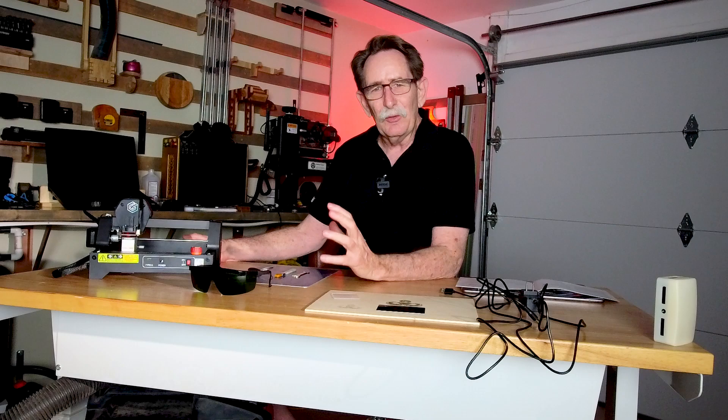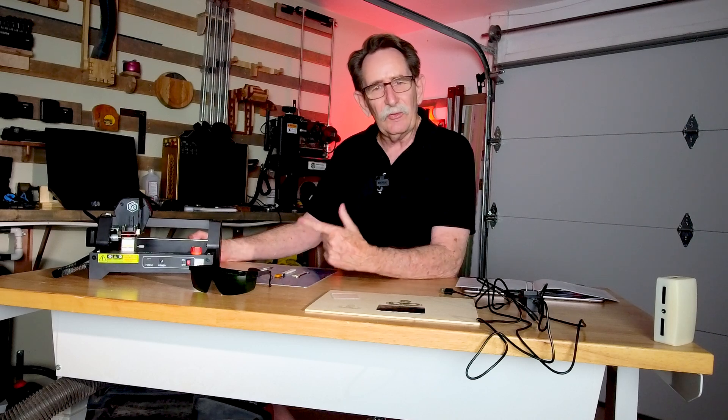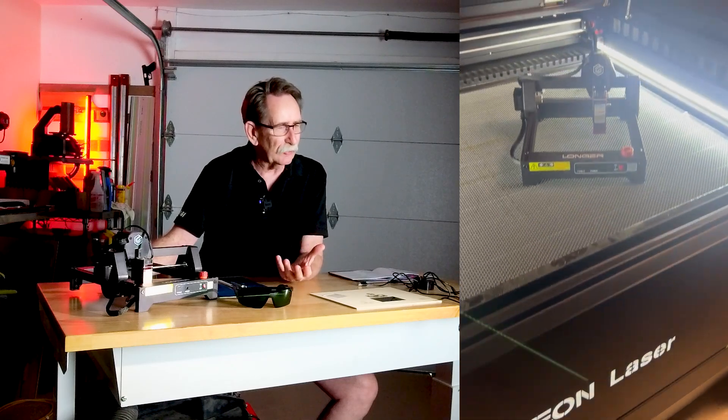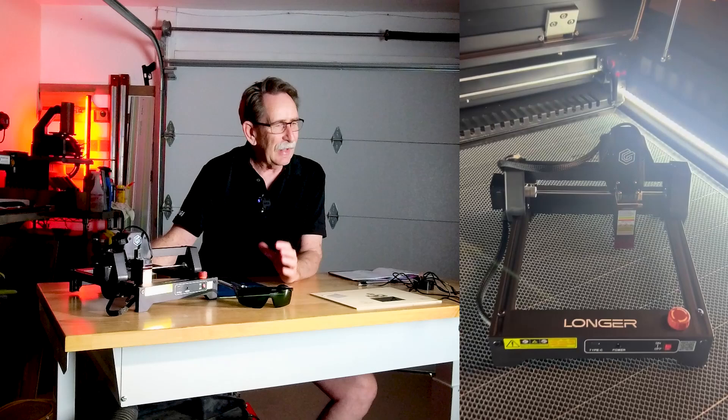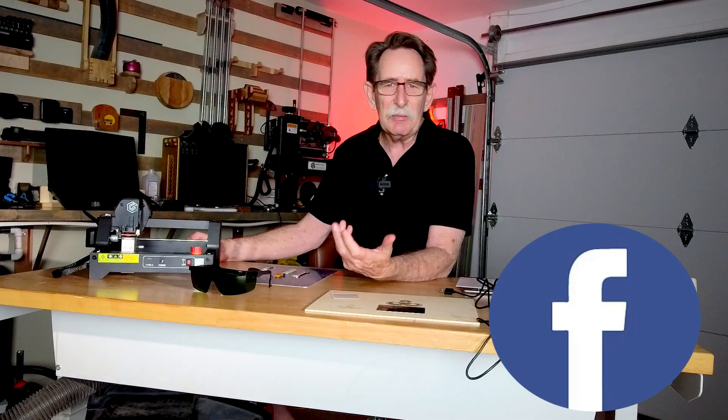Hello everybody, I'm George Kenner and I'm a laser addict. Before I go any further I want to make a disclosure: I am not an affiliate of Longer. They sent me this complimentary to review and I'm giving it away in my Facebook group called Laser Freedom. That is a location that is not manufacturer controlled — you can come in and talk about any laser or ask any kind of technical questions.